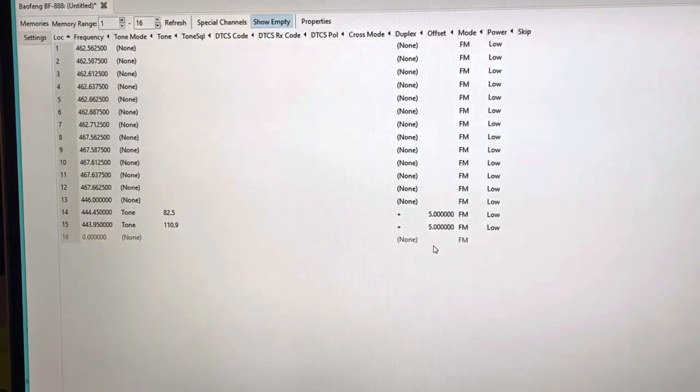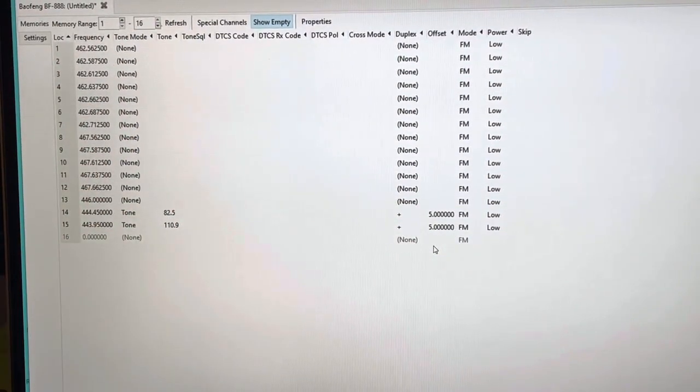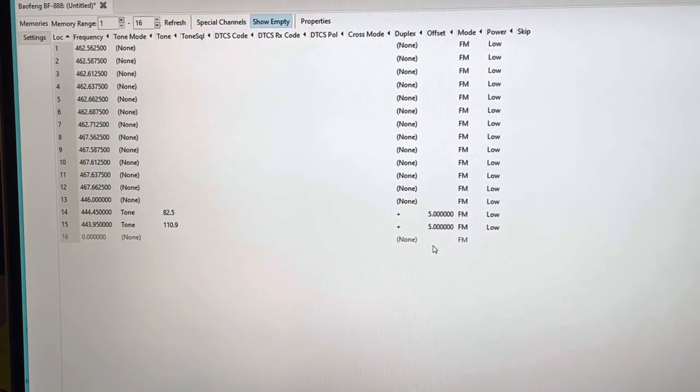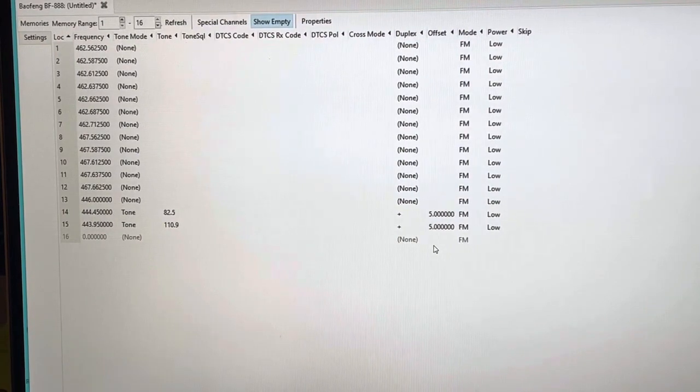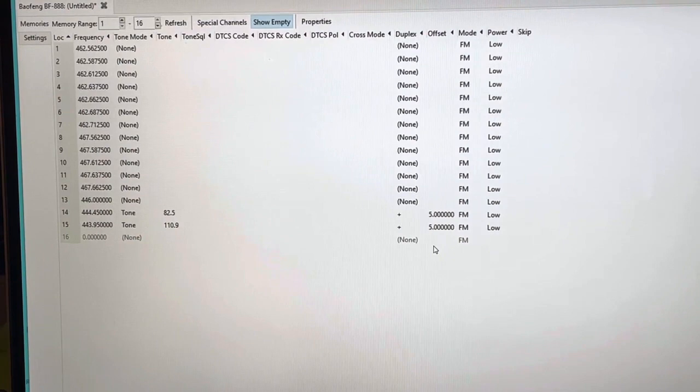Once programmed, they'll be ready to hand out to group members, to take on a trip, whatever. I print the radio sheet out and make a communications plan — something like 'we're all going to be on channel three at this time of day, then switch to channel five' — whatever works for your group. I have videos on radio setups for that as well. What I wanted to show here is the simple way to program them. You can also use the wireless programmer — I'll put that link in the description since this box set came with the wireless programming setup.